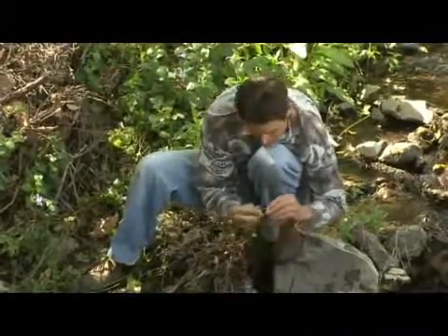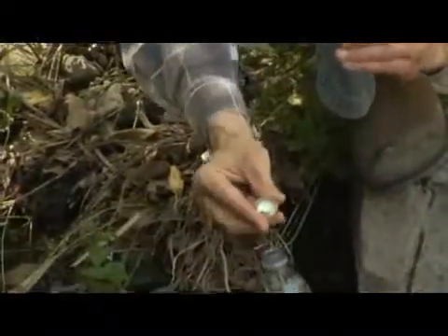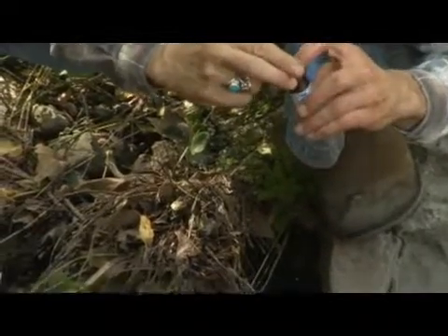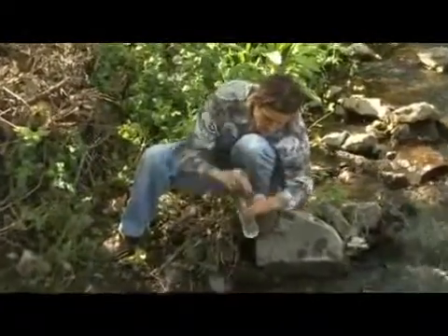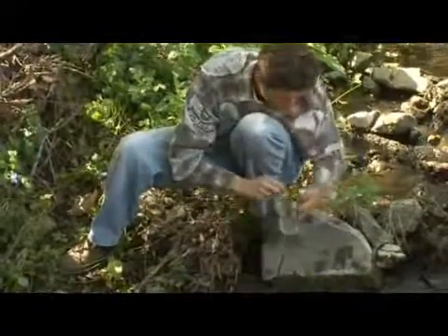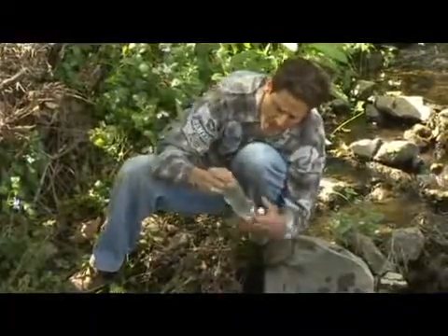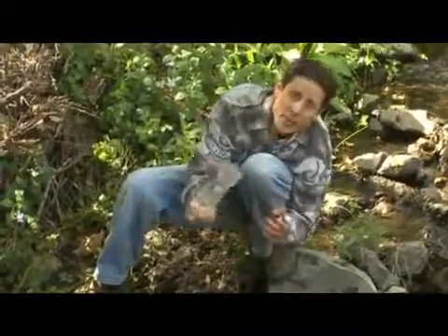Try not to touch them. You can see they're very tiny pills — just use one. Then pop it in, close this up, and shake it up. Now you need to wait 30 minutes for this to take effect and kill the germs.